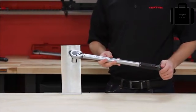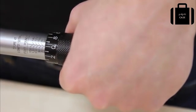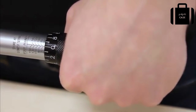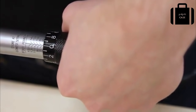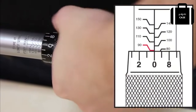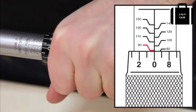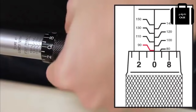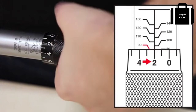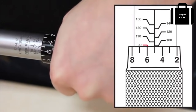To set the torque wrench, loosen the lock nut on the end of the torque wrench. This torque wrench has increments of 10 foot-pounds on the main scale and 1 foot-pound on the micrometer. If you would like to set it to 95, turn the knurled handle so that 0 is at the bottom of the 90 mark, then turn another 5 spaces so that it's set at 95.